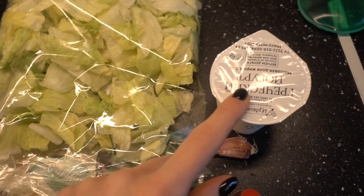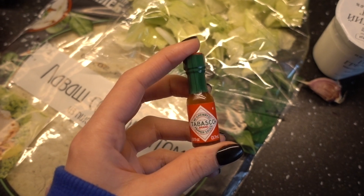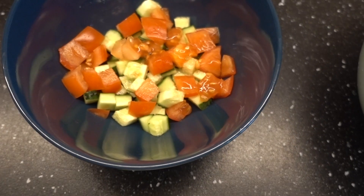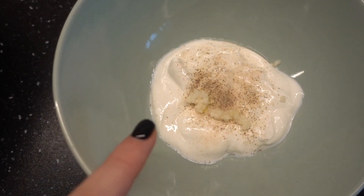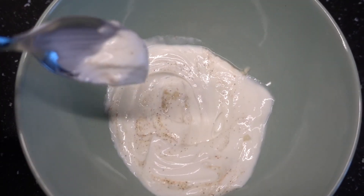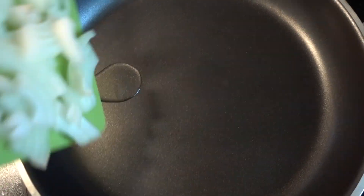Айсберг, греческий йогурт, чеснок для соуса, и мне подарили невероятно огромную баночку табаско — решила её тоже использовать. Я решила не занимать эфир порезкой и подготовкой продуктов, поэтому овощи я уже порезала. В греческий йогурт добавила соль, перец и чеснок — надо перемешать и дать постоять минут 10. Также порезала индейку и лук. Добавляем немного масла и индейку с луком.